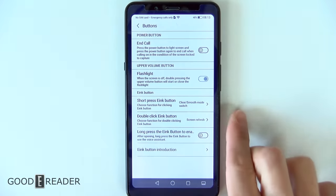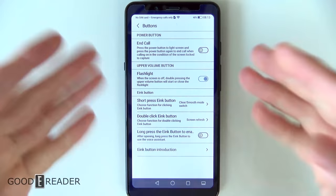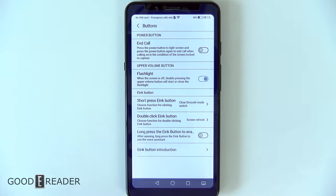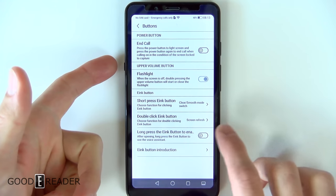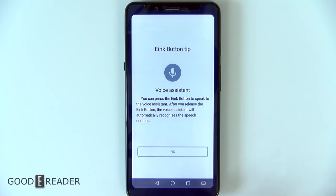We also have double click, which we have set to screen refresh. So at any point in time, if we want to refresh the screen, we press it twice and we just wipe away all that ghosting and staining. You can also long press the e-button to start the voice assistant — you can keep it on and press and hold, and then the voice assistant comes up.